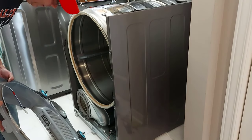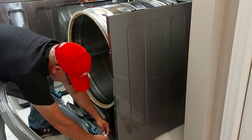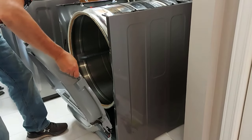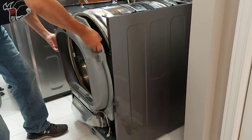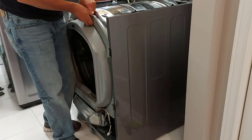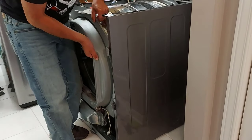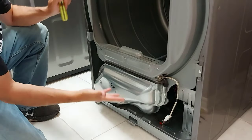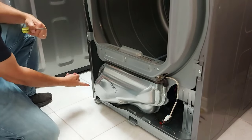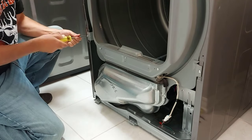Now we're going to bring the bulkhead into place. First we'll hook up the wiring here, then lift the bulkhead into place. We'll have to get the drum sitting on the idler wheels properly and get all the tabs into place — it'll just take some fiddling around. Now that the bulkhead is in place I put a screw here, screw here, screw here, and screw here, and one more, then finish tightening them all up.